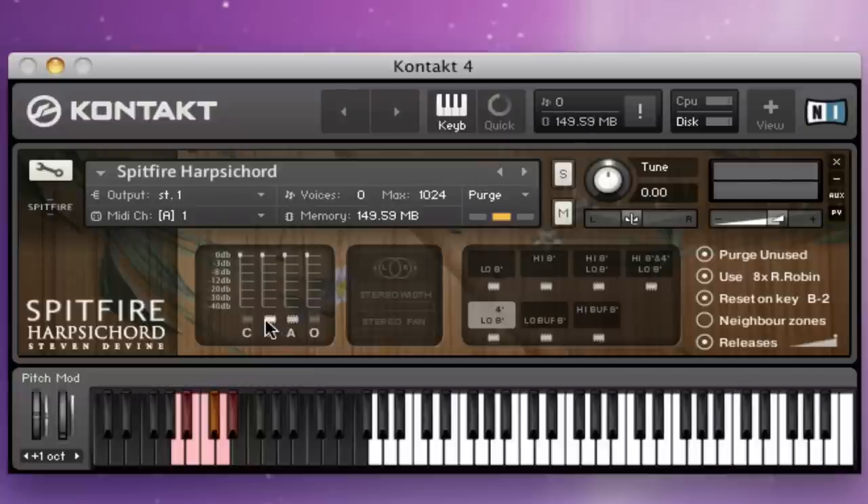And then we switch to the ambient mics on their own. And then a quick listen to the outriggers. Then let's have a quick listen to everything in — I'll pull the close mics down a bit, collapse the field and pan it slightly to the side. I'll leave it on the same register so you can hear the difference.